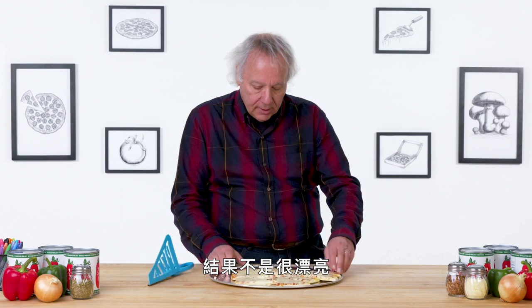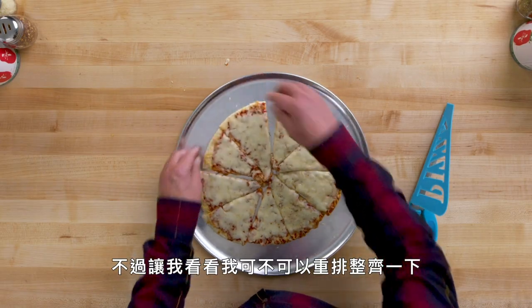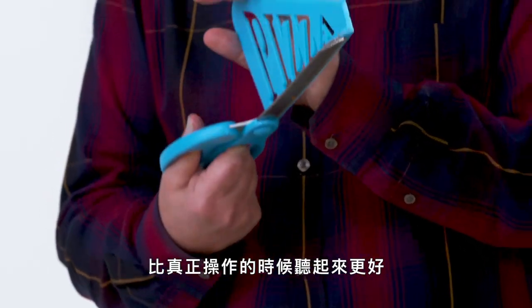Not a great looking result at the finish, but let's see if I can reassemble it. Not sure I'm seeing a great advantage to the scissors or to the wedge itself. I think this concept looked better on paper than it does in actual practice.